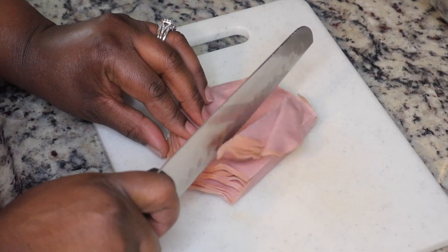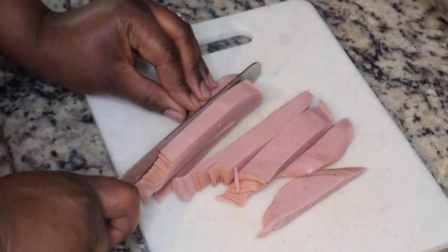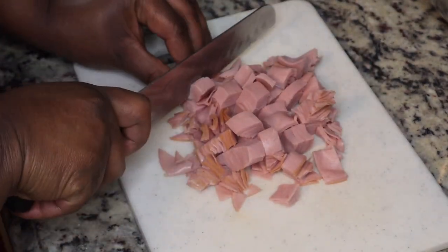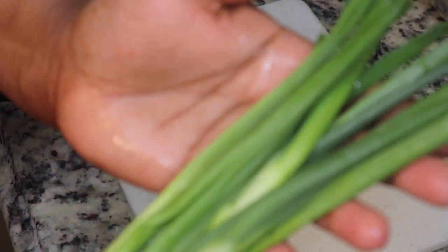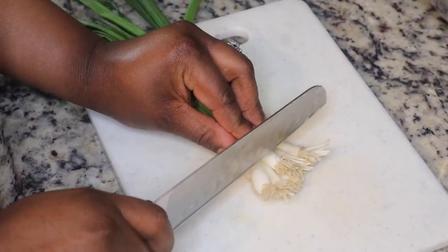You can use whatever brand you want. If you want to use some ham, you can use that. The million dollar dip, also known as the Neiman Marcus dip, typically uses bacon, but I am making this for people who do not eat pork, so we are using some turkey lunch meat instead.